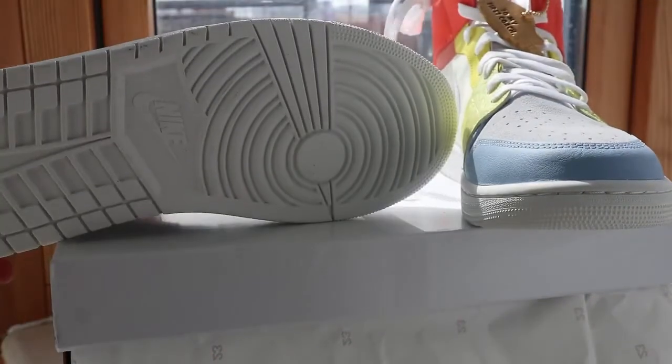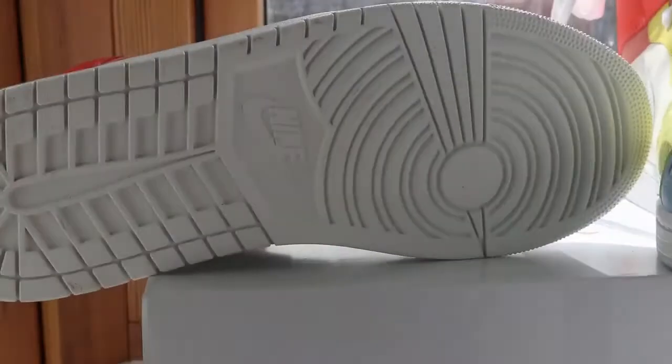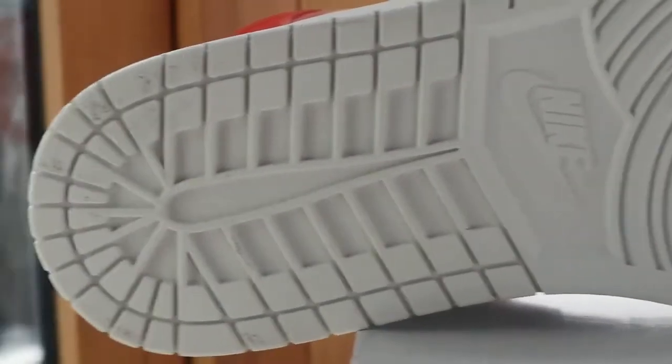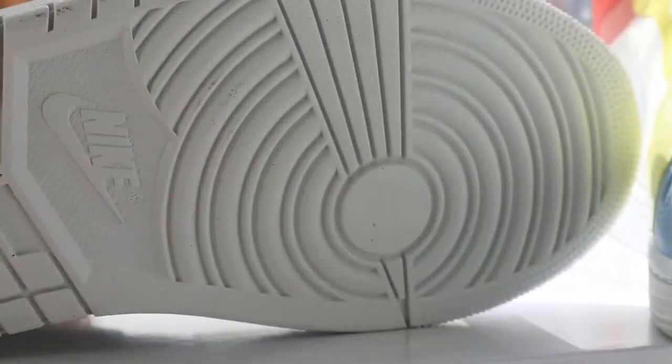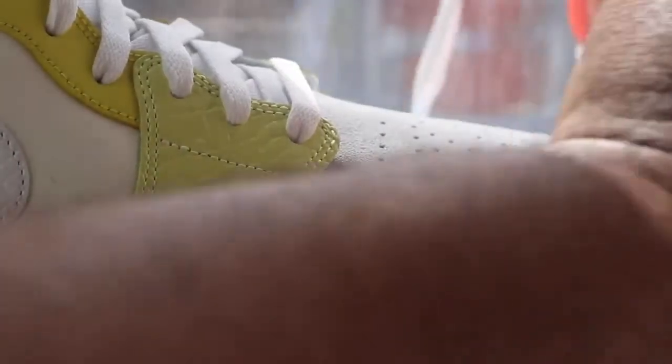Yeah, rock these with light blue jeans and you could go for a white t-shirt. I think these are sleepers — yeah, these are underrated.